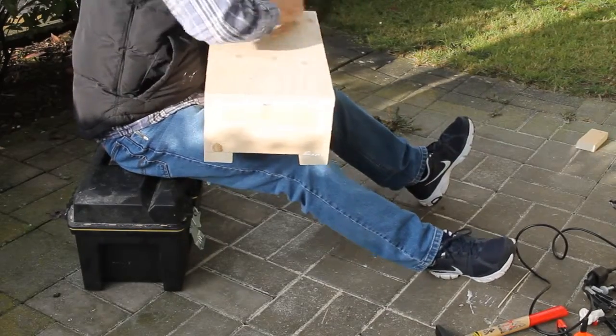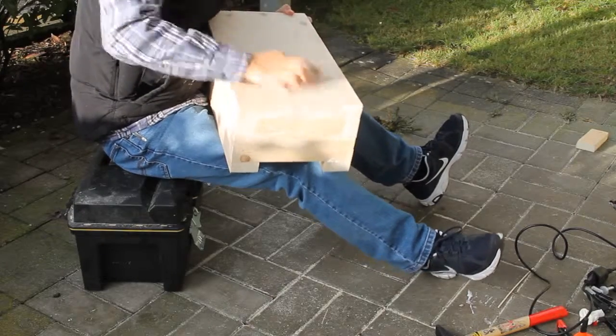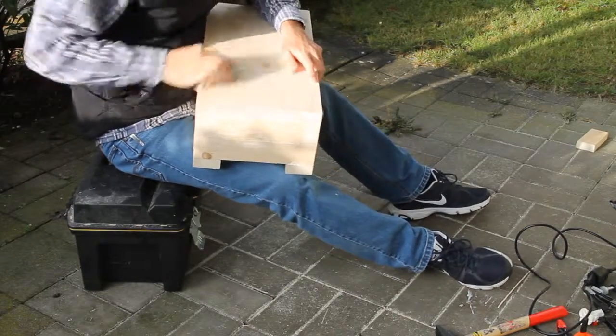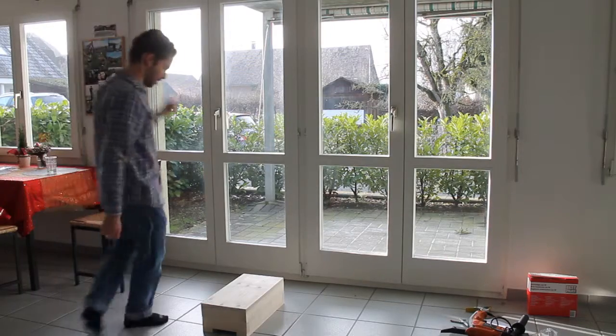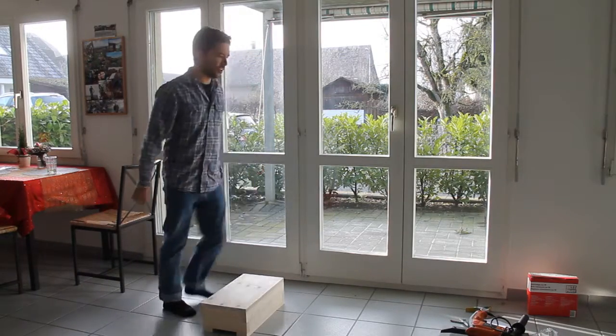Finally, I sanded the whole piece. The project's finished. Overall, I'm pretty happy with it.